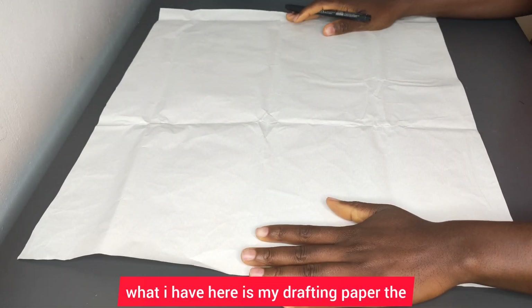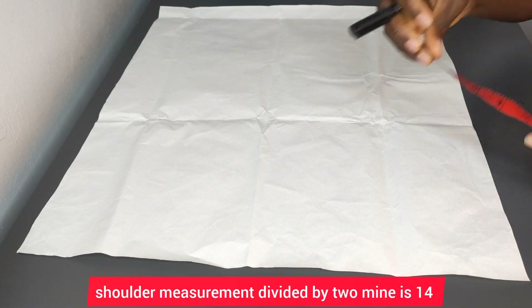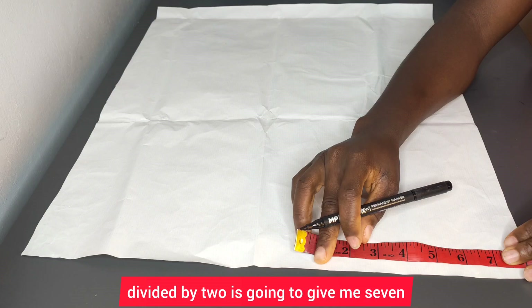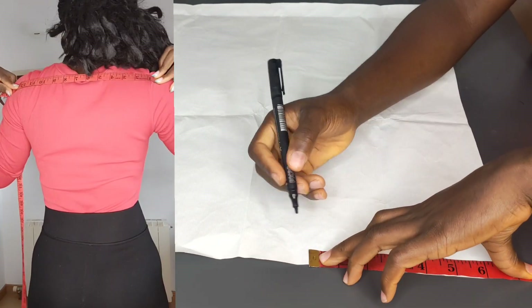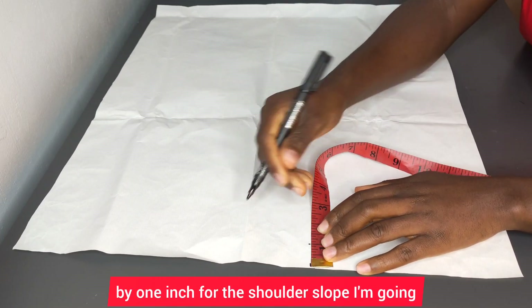What I have here is my drafting paper. The next thing I'm going to do is take my shoulder measurement divided by two — mine is 14, so 14 divided by two gives me seven inches. I'm going to mark that up, then slant it down by one inch for the shoulder slope.